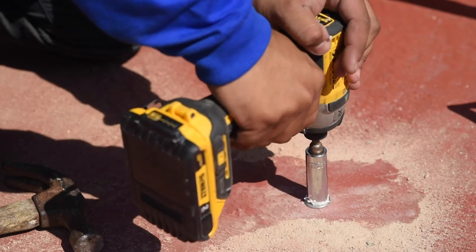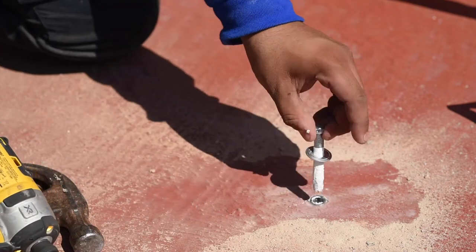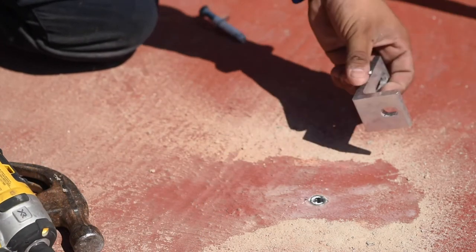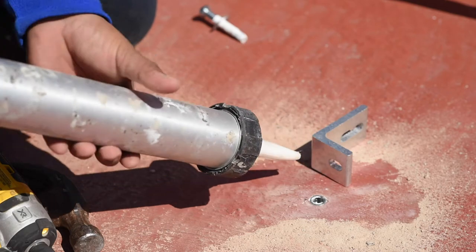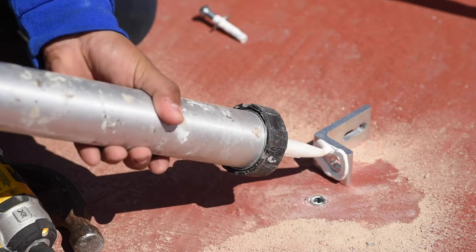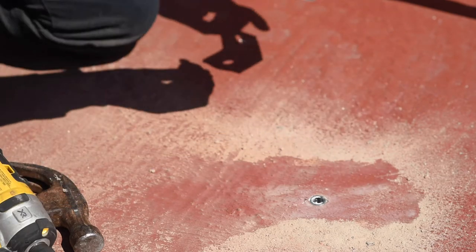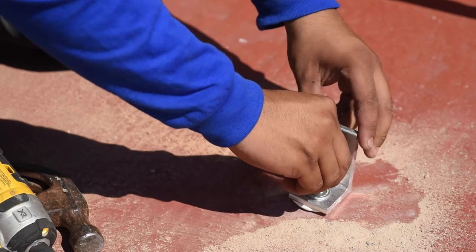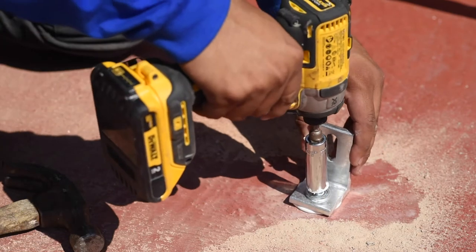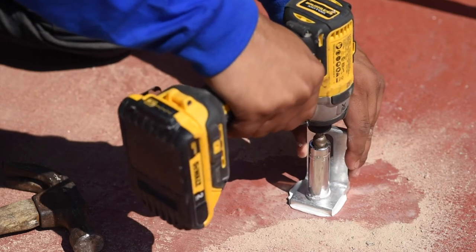Tighten the screw to activate the expansive stud. Apply sealant to the bottom of the L-foot and place it on the perforation. Insert the screw and drill it into place. For now, leave it a little bit loose to allow for adjustments later.